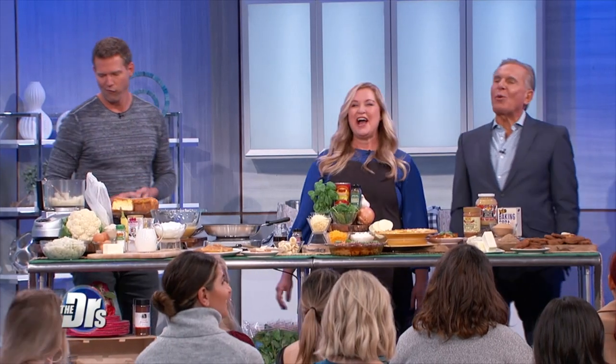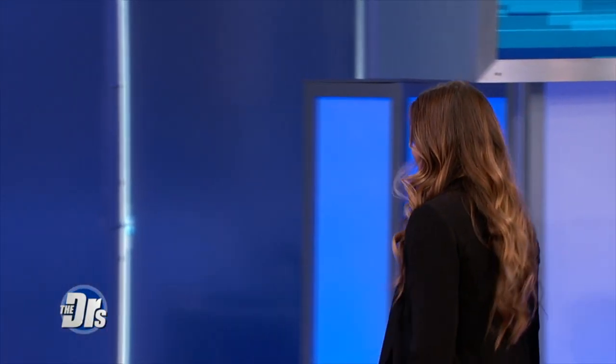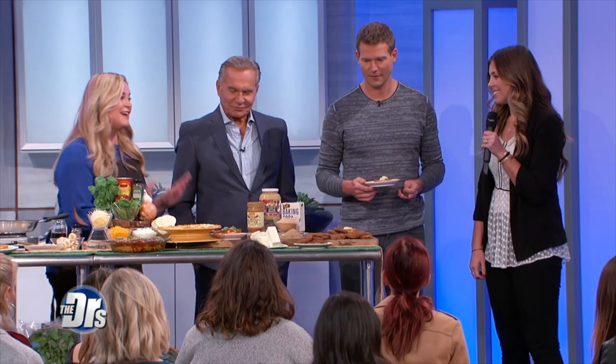I have to interject before we start this segment. We have a producer, Chelsea, who has never tried cauliflower — today's her day. Chelsea, are you willing to try cauliflower for the very first time ever? I promise you, I didn't like cauliflower either. It's an amazing vegetable, and what's great about it is it's so bland, it takes on the flavors you put with it.